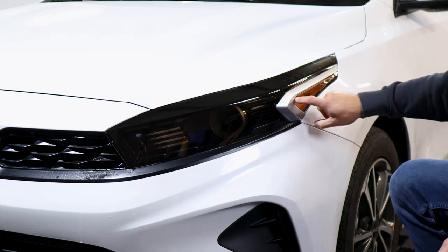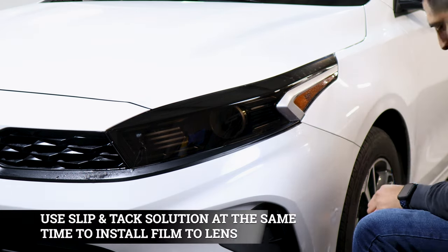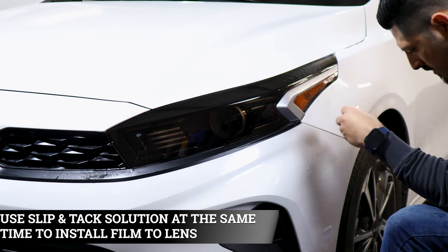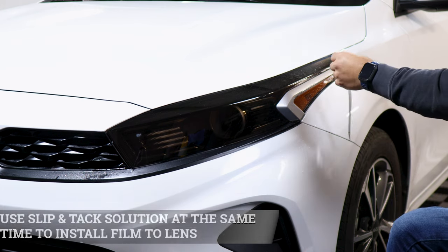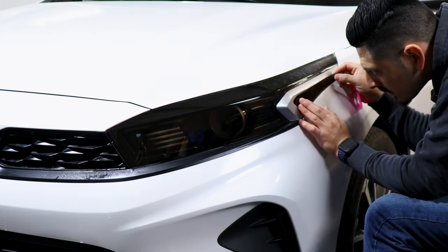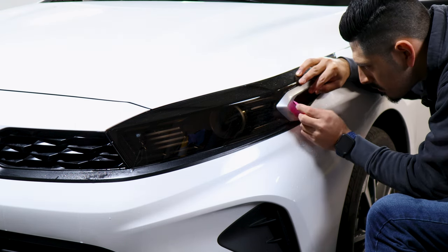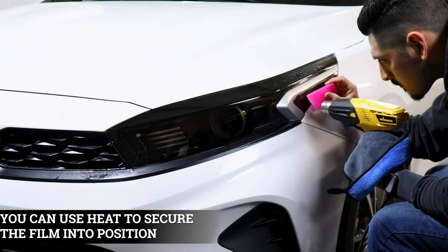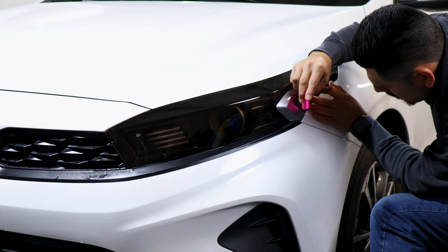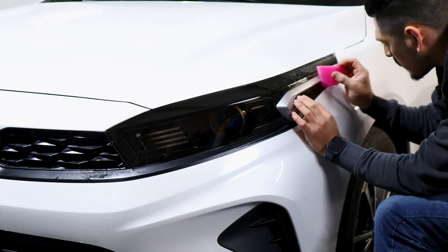Now we move on with this side. This one is just a small piece here, so we're going to apply a little bit of slip solution and tack solution so we're able to move the film but it starts tacking down at the same time. Apply slip solution and tack — that way it starts tacking down. It's just lining it up on the edge, tack it down here first, hold it in place so it doesn't move, and just slowly start tacking it down and follow up with the rest.